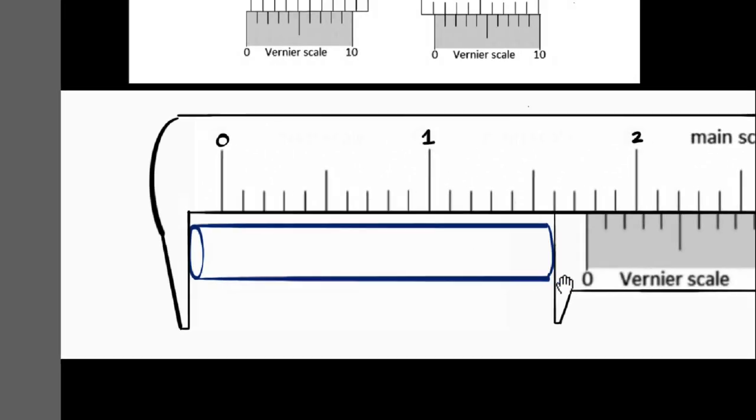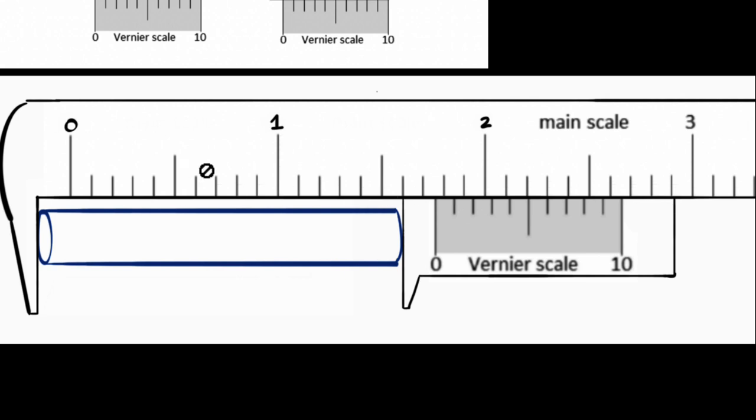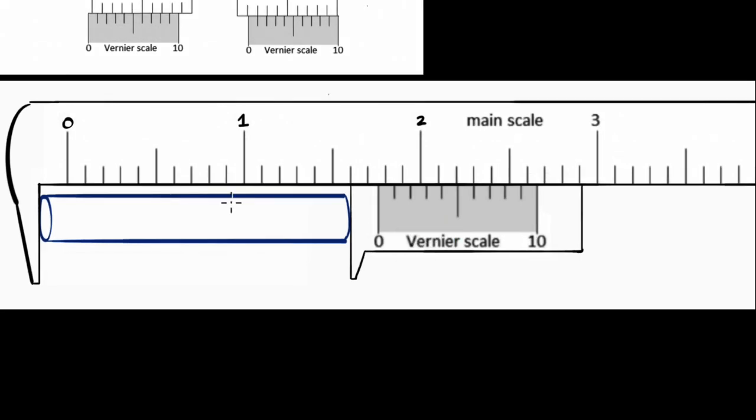Let's imagine we don't know anything about Vernier calipers and how they are built. Just by looking at this, we can logically think about measuring this. If you look at the main scale, you can immediately see it has moved to between 1.7 and 1.8. So my measurement is going to be 1.7 plus something extra — I'm going to call that x. The whole goal is to find that extra distance so I can add one more decimal and make my measurement more precise.